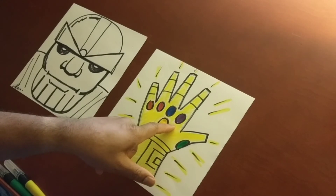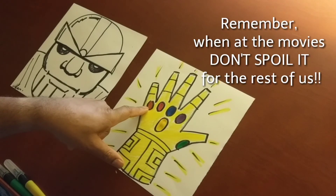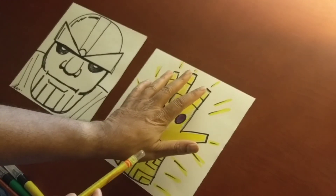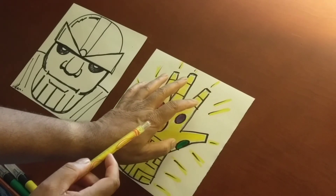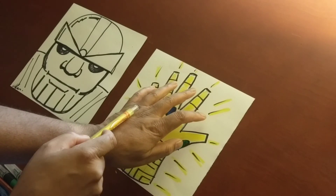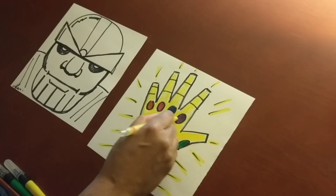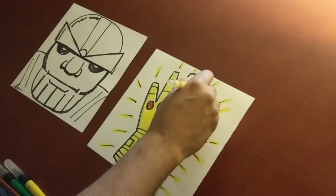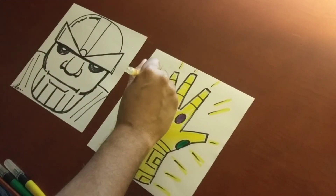Remember: the green stone, the purple stone, the blue stone, the red stone, the orange stone, the yellow stone. And remember, there are stones in every knuckle — green, purple, blue, red, and orange. There you go guys — Infinity Gauntlet. Study about knights and how they used to challenge people and throw down the gauntlet.